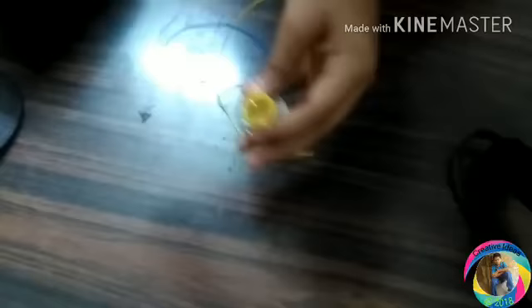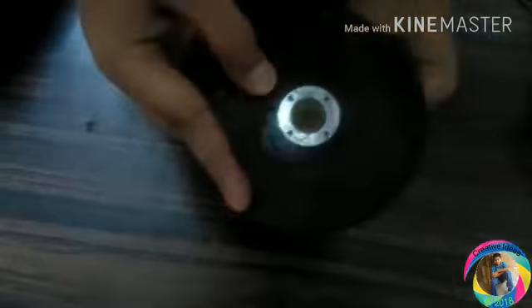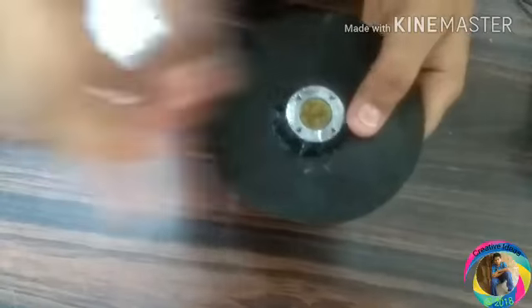We will put the cap on. Put the glue on it. Now we are going to put the grinding wheel on the top of the wheel. Now we are going to put the center light on the top of the wheel and glue it.